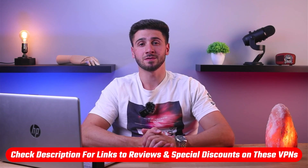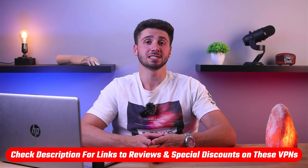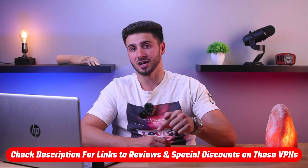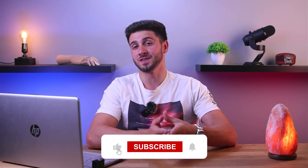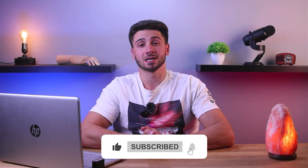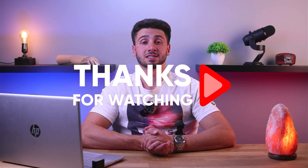That's it for this video. If you're interested in any of these VPNs, you'll find links to pricing, discounts, and in-depth reviews in the description down below. Feel free to comment if you have any questions — I love interacting with you guys. Like and subscribe if you found this video helpful or would like to stay up to date with future videos. Thanks so much for watching and I'll see you in the next one.